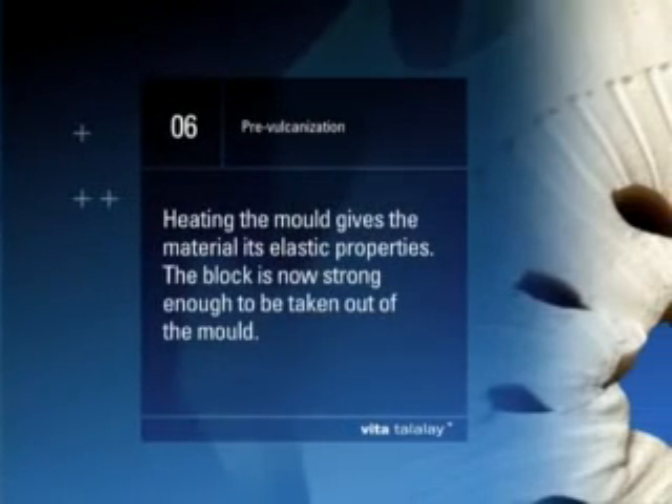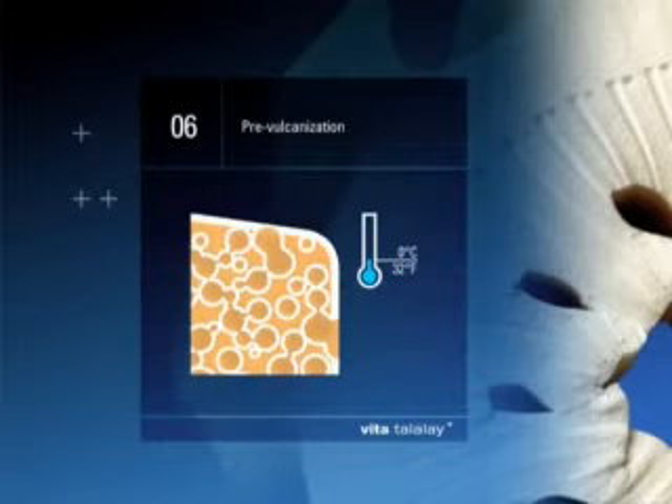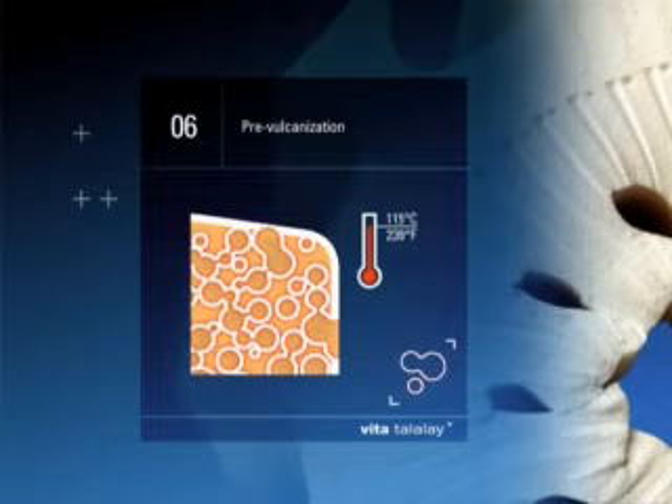Step 6: Pre-vulcanization. Heating the mold up to 115 degrees centigrade (239 degrees Fahrenheit) gives the material its elastic properties. The block is now strong enough to be taken out of the mold.